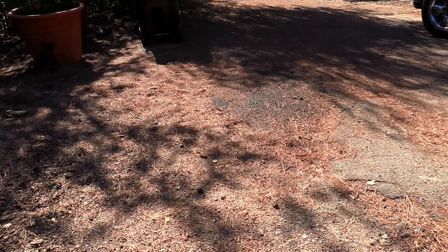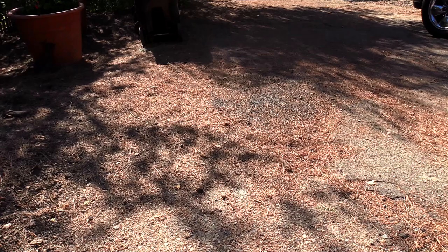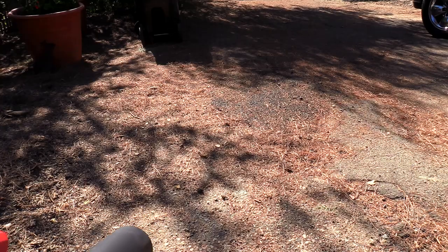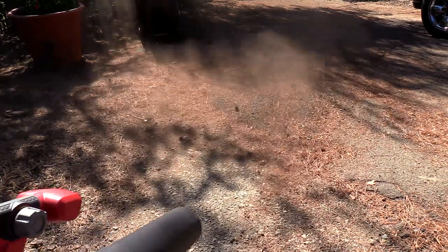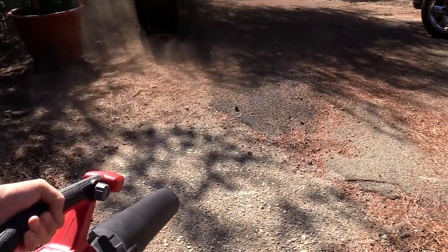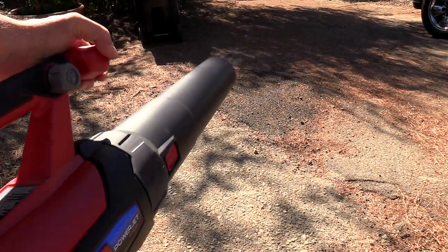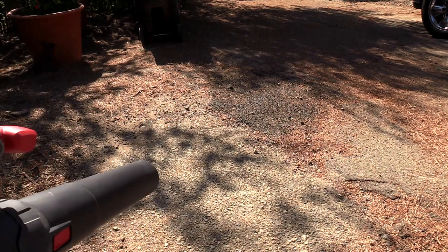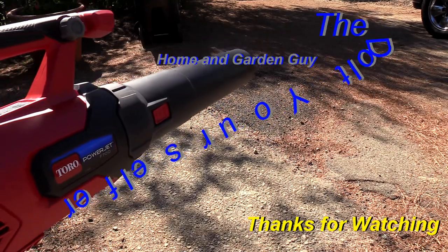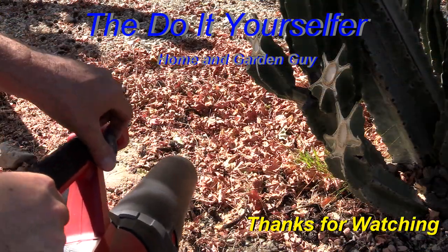Here is my smaller blower, and here is the Toro PowerJet. The best way to describe the Toro PowerJet F700 is to say that the smaller unit was like driving a four-cylinder car, and this one is like driving a very beefy V8. It has variable speed — I'm going to go all the way up really quick.